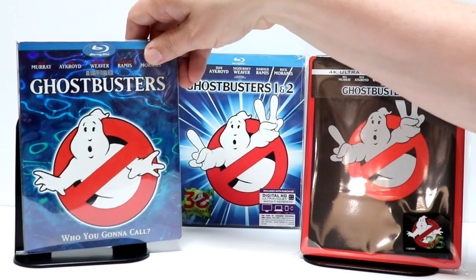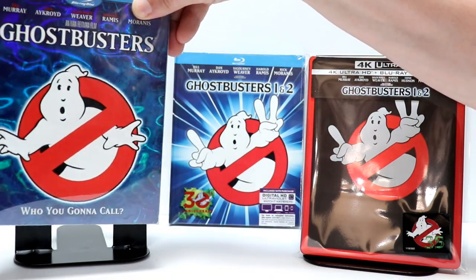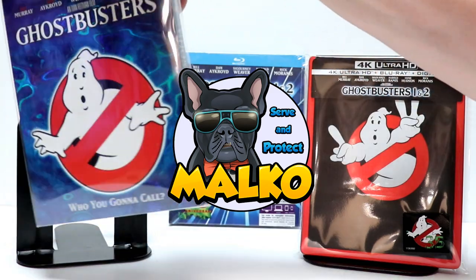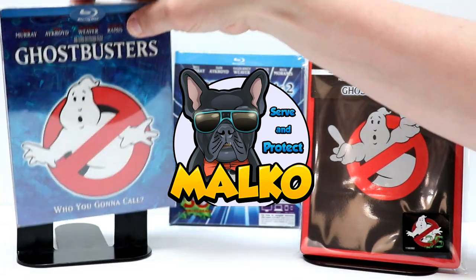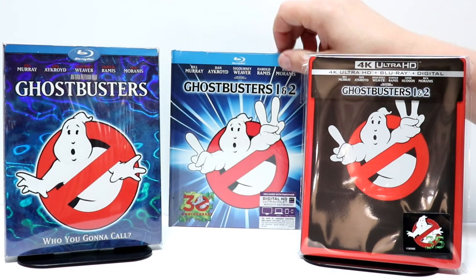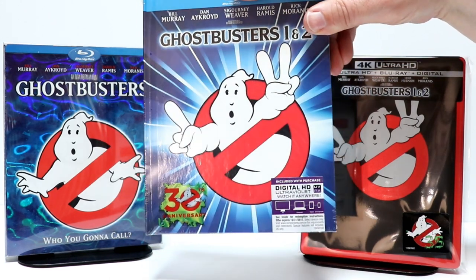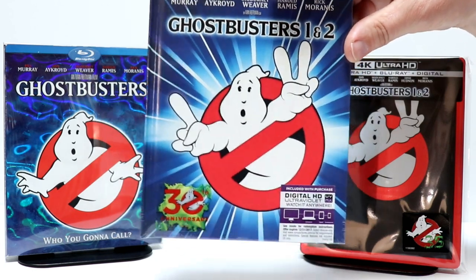I also wanted to show you my Ghostbusters original slipcover here — I really like the way this looks. I do have this in a Malco protector. They provide these nice Malco protectors for Steelbooks and also for slipcovers, so I've got a link below for that too if you'd like to check that out. One other Ghostbusters item I have is this DigiBook that they put out maybe a couple years ago. I think I've still seen this at some of the stores if you'd like to check that out.